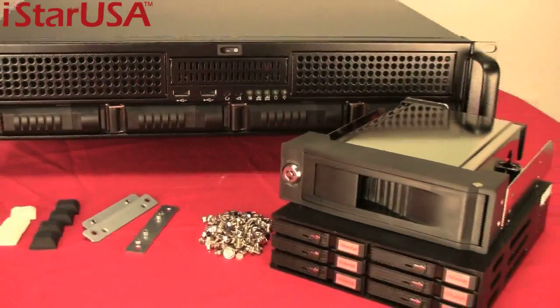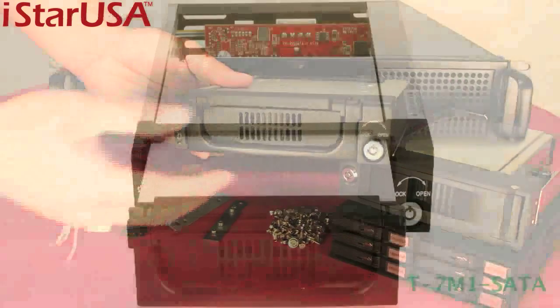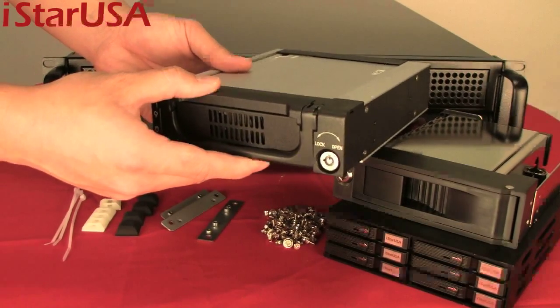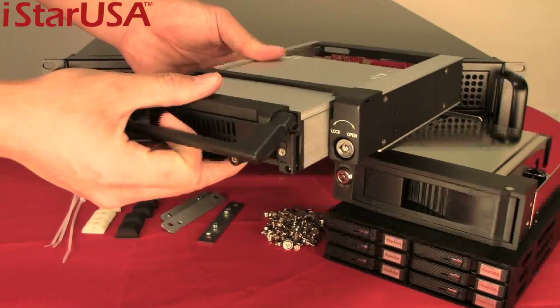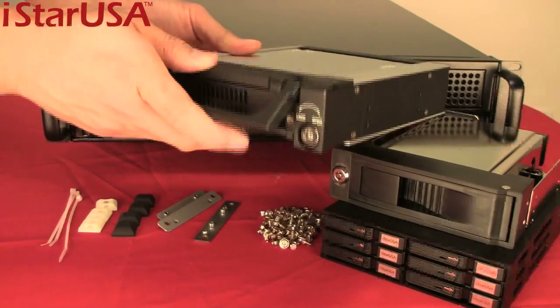We also offer a rugged military-grade option — the T7. It's a little bit heavier but it will keep your drive safe and secure. It comes with a tray — pull it out, take your hard drive where you need it, come back, and plug it right in.